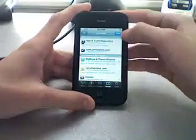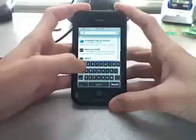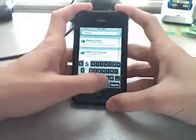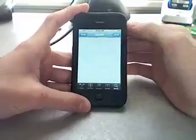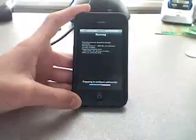Once you've added the source, let it load, press Done, then go to Search and type in 'yellowsn0w'. When it pops up, click on it, install it, and confirm.